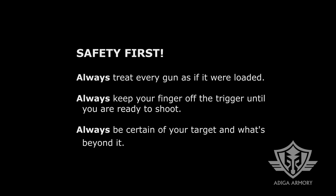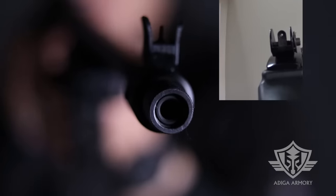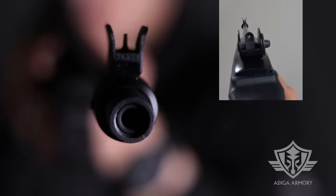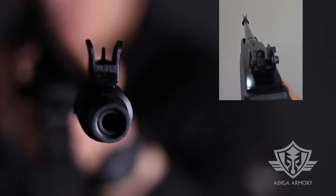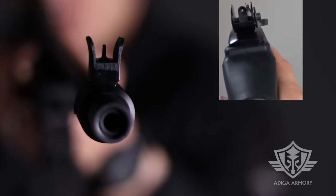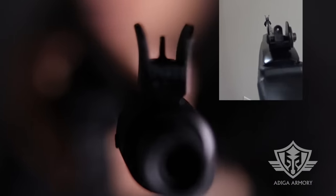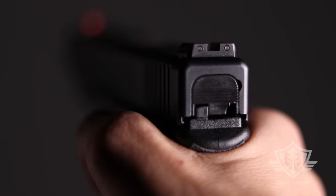Hi folks and welcome to Attica Armory. We hope you enjoy this video — please share your thoughts in the comments section and remember to give us a thumbs up and subscribe. A while back we did a video on rifle sight alignment using aperture sights. We'll leave a link to that video in the description if you're interested. We received some requests for a similar video for pistol sight picture. Ask and ye shall receive.